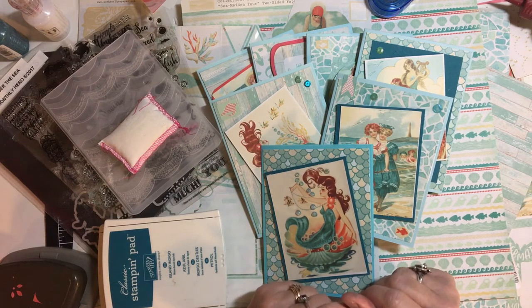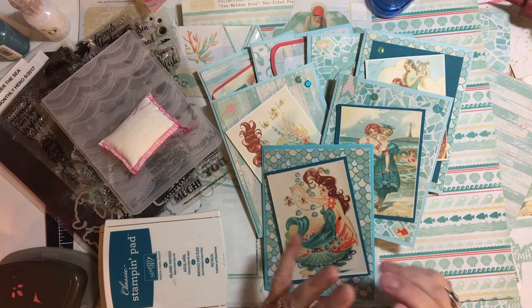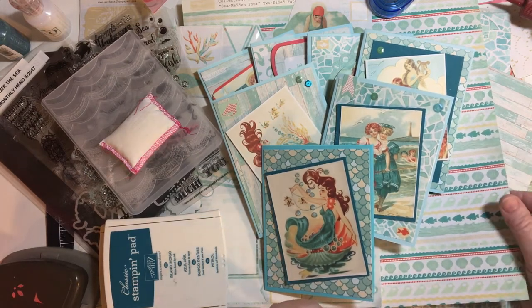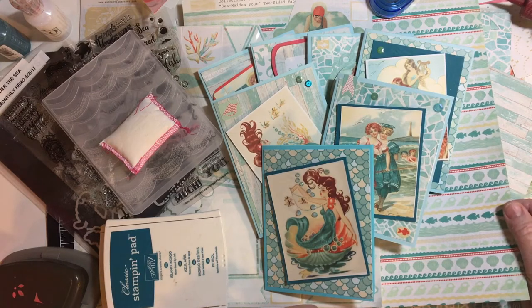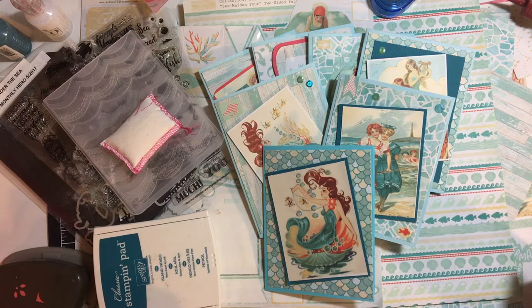Hello my crafty friends. Welcome back to my channel. Today I'm going to be using up some of my Authantique Sea Maiden paper. While I did not use up all the paper and all the stickers, I did want to show you what I did create.